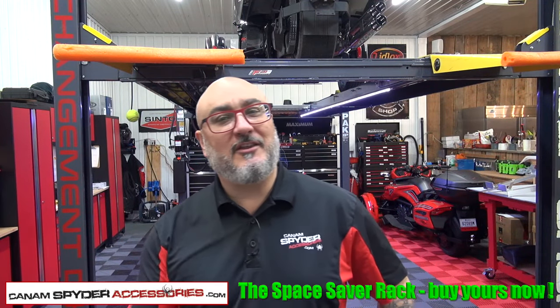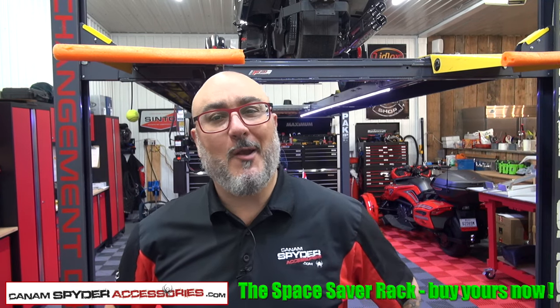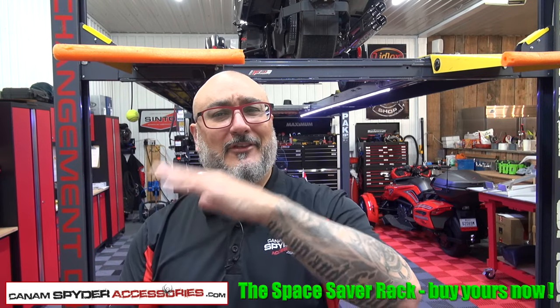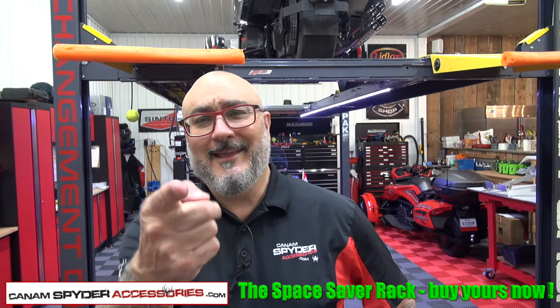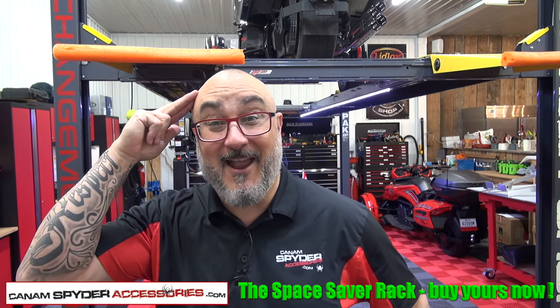If you're watching this video and you need a Space Saver Rack — whether it's for a 622 trailer or your BRP Freedom Trailer — you know where to go. See how easy that was? Assembly, lifting it up — everything there. SpiderAccessories.com. Until next time, my name is Pierre, I'm out.